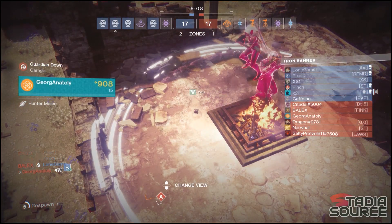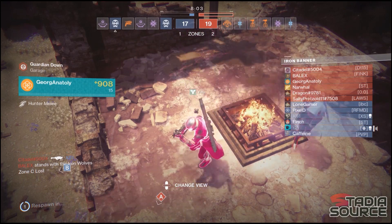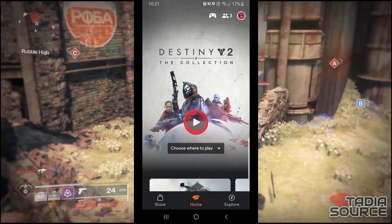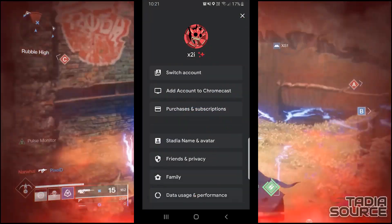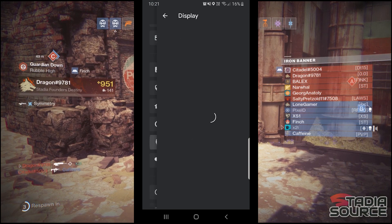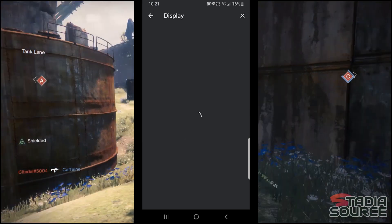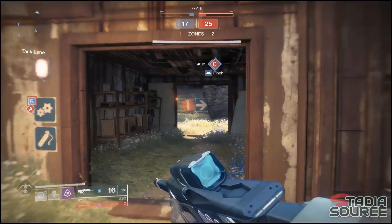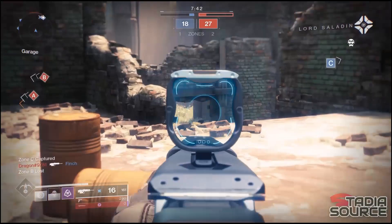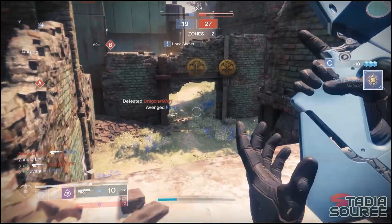There is also another thing you can check, and that is whether HDR is enabled in your Stadia app, as this could cause problems if you're using a monitor that doesn't support it. From the Stadia app on your mobile phone, press on your avatar icon in the top right corner, then choose Display. From here you can toggle HDR on or off. Try seeing which one gives you the best results — you may need to restart your game for the changes to be applied.